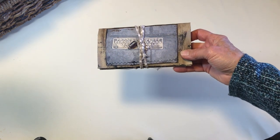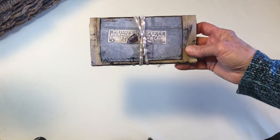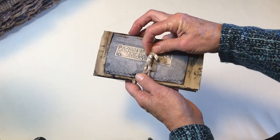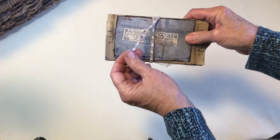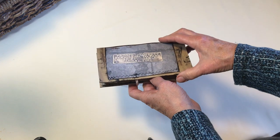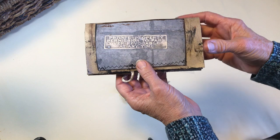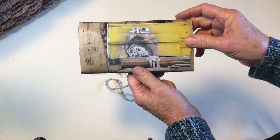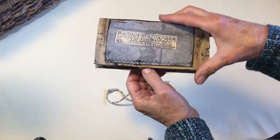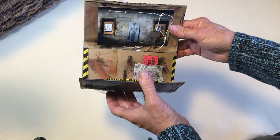I'm calling it a checkbook style journal. It's in the size and shape of a regular checkbook, in a grunge style using photographs that I've taken and just some different things that I put together. This is the front side, that's the back side. That's a photo I took downtown Los Angeles, as is that one. And it's built on the base of a paper bag about the size of a lunch sack.